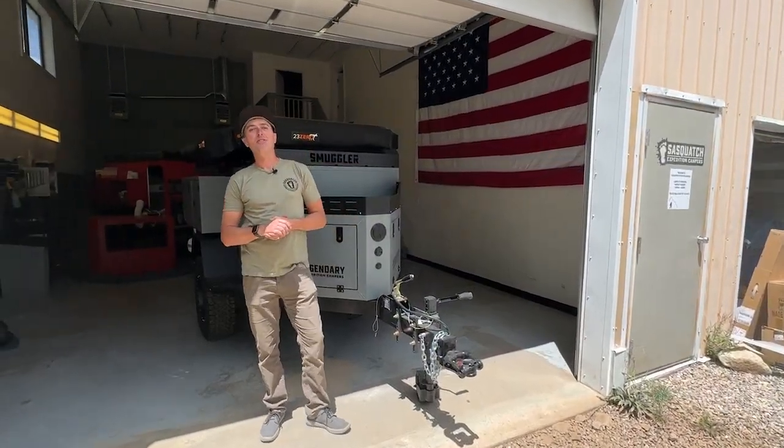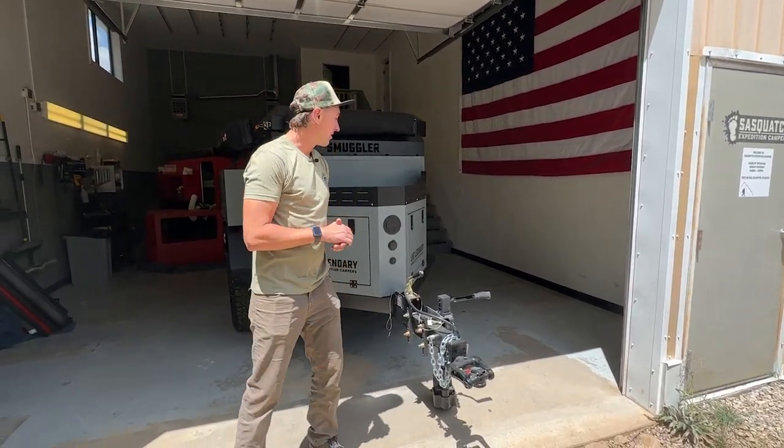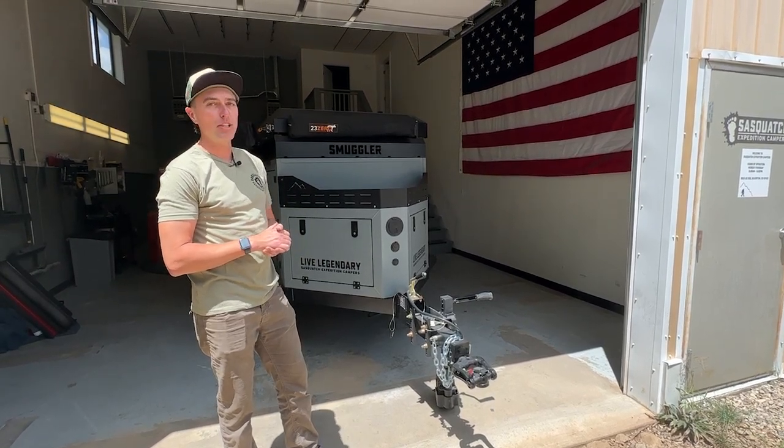Hi, my name is Cass Kramer and I'm the co-founder of Sasquatch Expedition Campers here in Silverton, Colorado. We've got a Smuggler and I'm going to go through the outside exterior of it and show you some features.